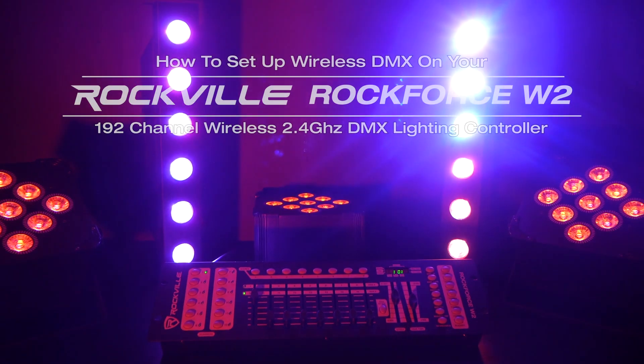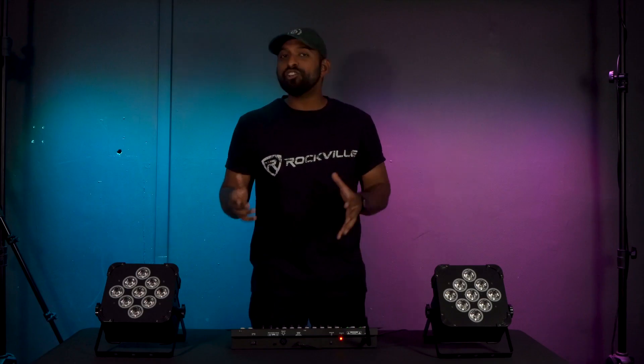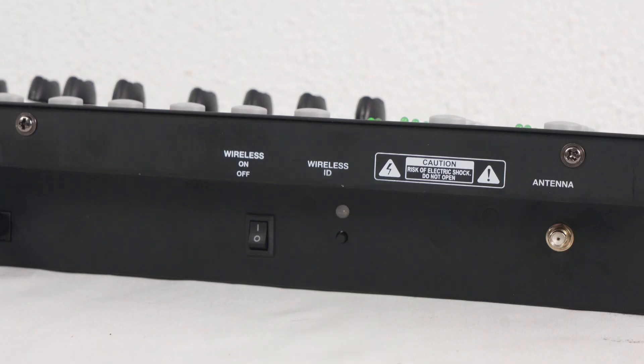What's up guys? Mike from Rockville, and today I'm going to show you how to link your wireless DMX lights to the Rockforce W2. Once you have your Rockforce W2 on, you're going to want to head over to the wireless DMX power button and turn it on. You'll know it's on because this LED will start flashing in whatever color you are in.